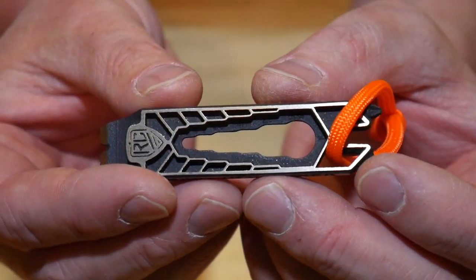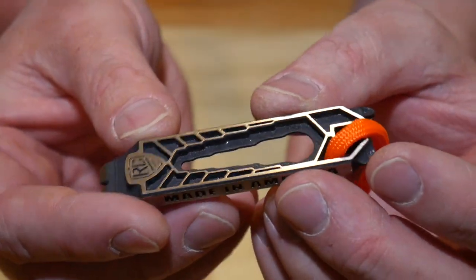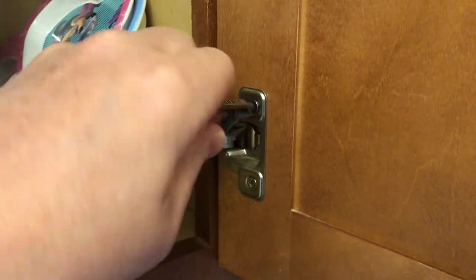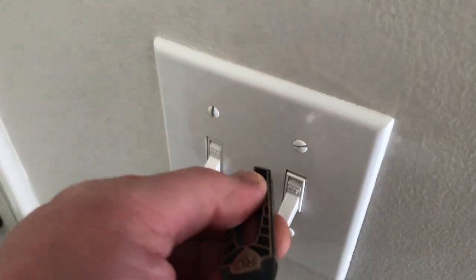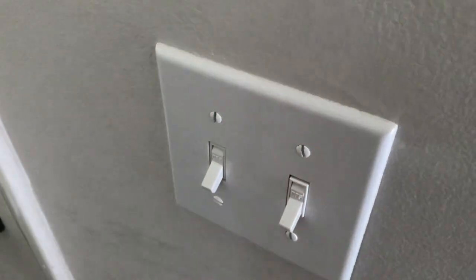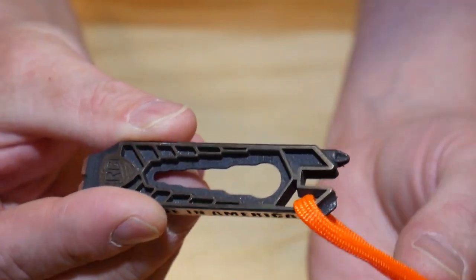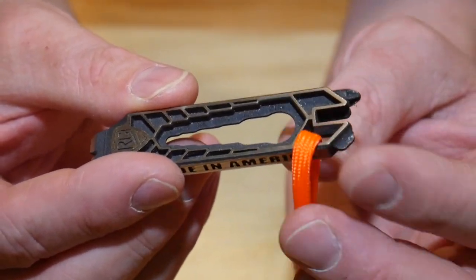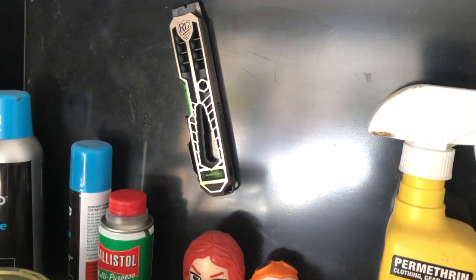They're not going to replace standard tools that are obviously made for the task, but you do get a lot of different tools in this small package. On the other hand you have a Phillips head screwdriver, and it works really, really well — it's the perfect size Phillips and fits most standard Phillips screws, giving you quite a bit of torque. It's also got a flat head on this side. Right next to the Phillips and flat head there's a space for a keychain loop or ring. I just have a piece of orange paracord on there so it'll be easy to spot if I drop it. It also has a magnet on the back, so it'll stick to anything metal like a toolbox.